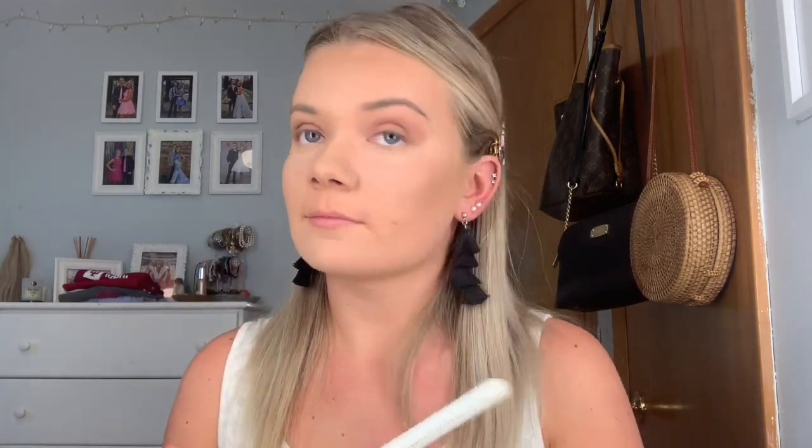After that, I went in with my favorite Tarte blush in the shade Quirky. I've hit pan on this because it is my favorite and I use it all the time. I just used a Morphe X Jaclyn Hill JH04 brush.